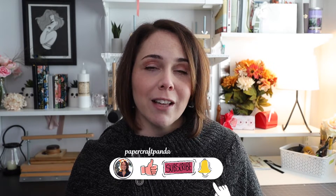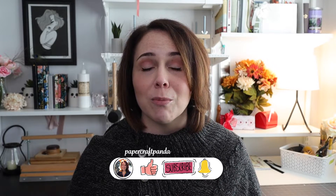Hey there! Welcome to Papercraft Panda. My name is Misty. I'm a bookbinder, and I work to keep the art of bookbinding alive by teaching people just like you through my website and blog how to create your own books at home.